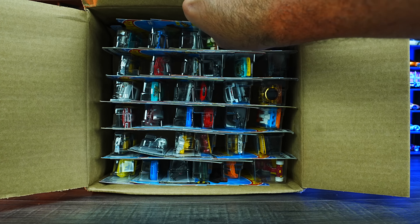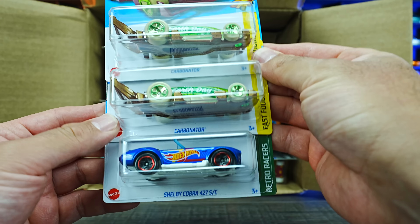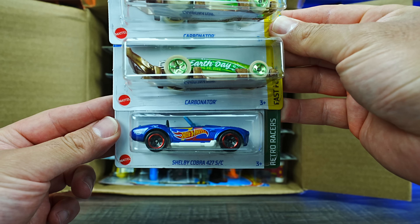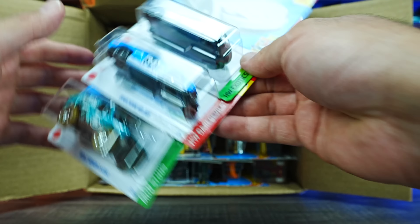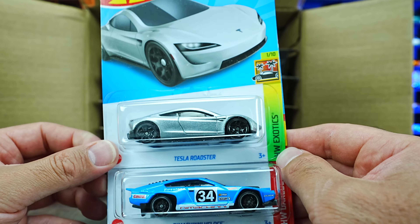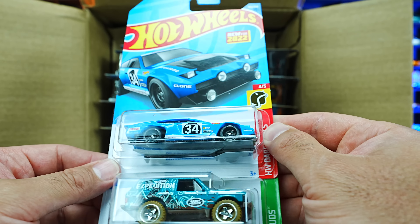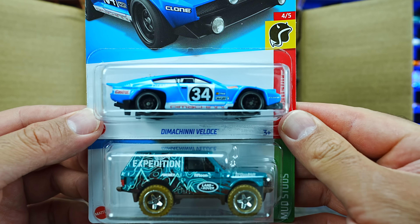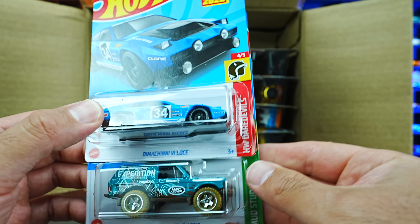We'll start it off right at the top for our first cars. The first ones we have are the Carbonator — two of those — and the Shelby Cobra 427SC. Very nice to start off the case. We also have the Tesla Roadster, this is the mainline variation; we did get one released as a premium, it's nice to see it in the mainlines now. We've also got a new casting, the Diminci Veloce — not sure if I'm pronouncing that correctly — but it's an interesting looking casting. I really like the color of it, that looks really cool.